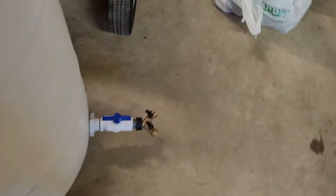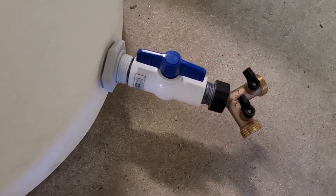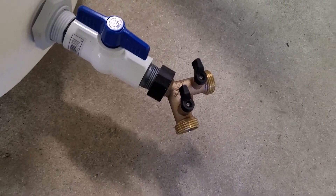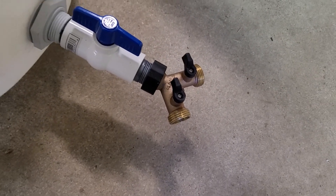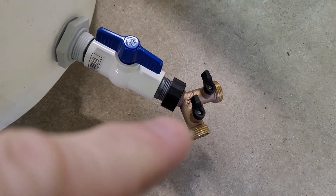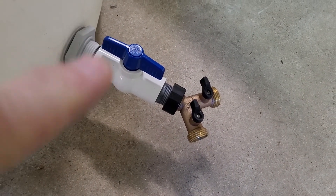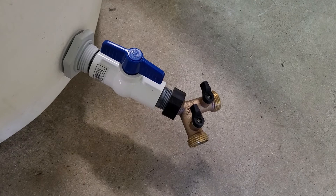Down at the bottom, we've got our on/off valve with a Y, so that way we can have a clean out on one side and the pressure washer connection on the other. And we can shut the main water off or shut one or the other off independently.